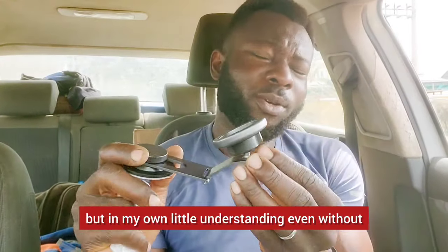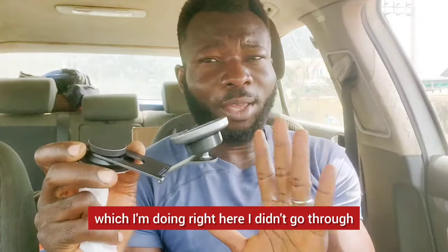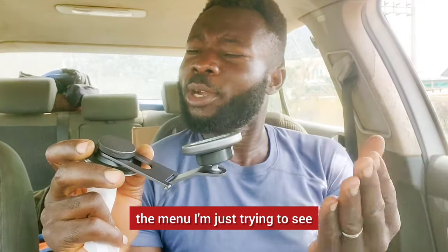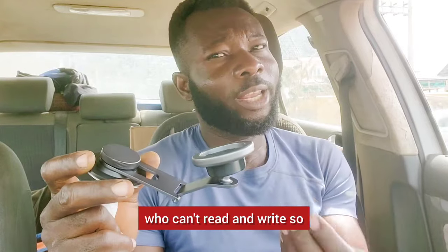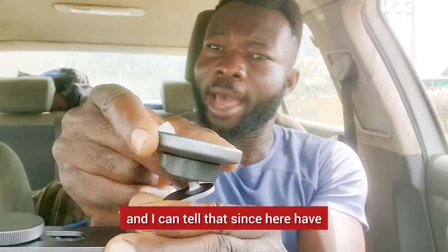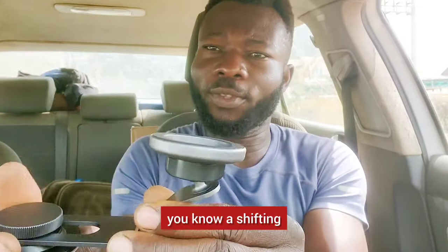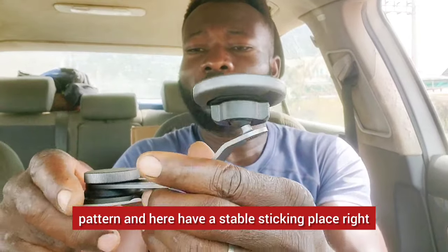That's another thing. But in my understanding, even without going through the manual — everything I'm doing right here, I didn't go through the manual. I'm just trying to see how easy it is for someone to use, even someone who can't read. With common sense, I can tell that since one side has a shifting pattern and the other has a stable, fixed position...